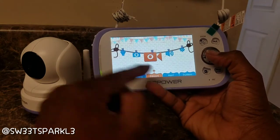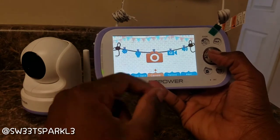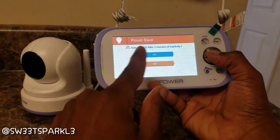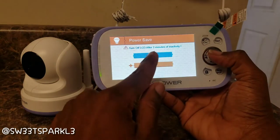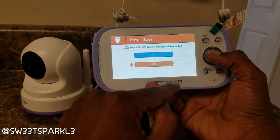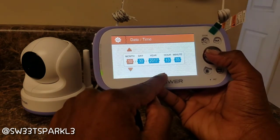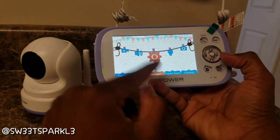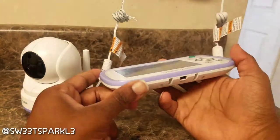I guess if it gets a certain temperature — too hot or too cold — it'll alert you, and you can adjust those settings. There's an alert volume level, you can record footage, and there's a spot for an SD card to actually record footage. You can also take pictures with the camera. There's a power save mode that says 'turn off after two minutes of inactivity' which you can turn on or off — I have it off right now.